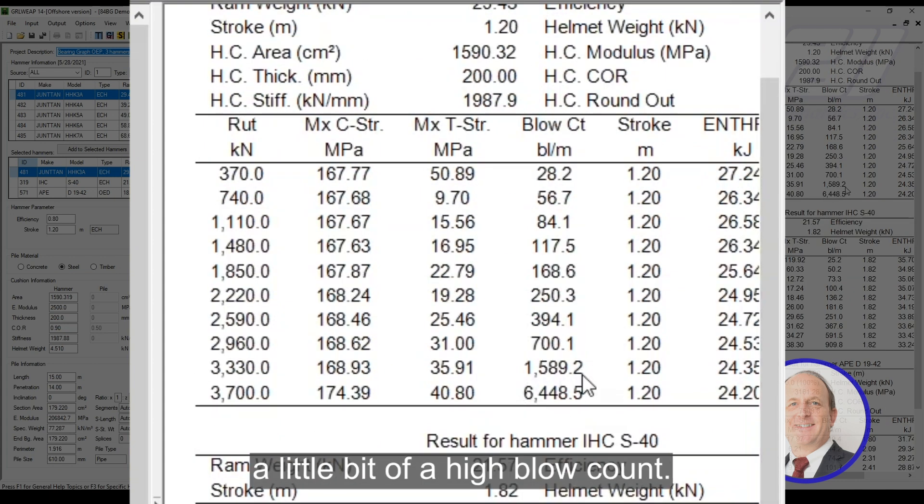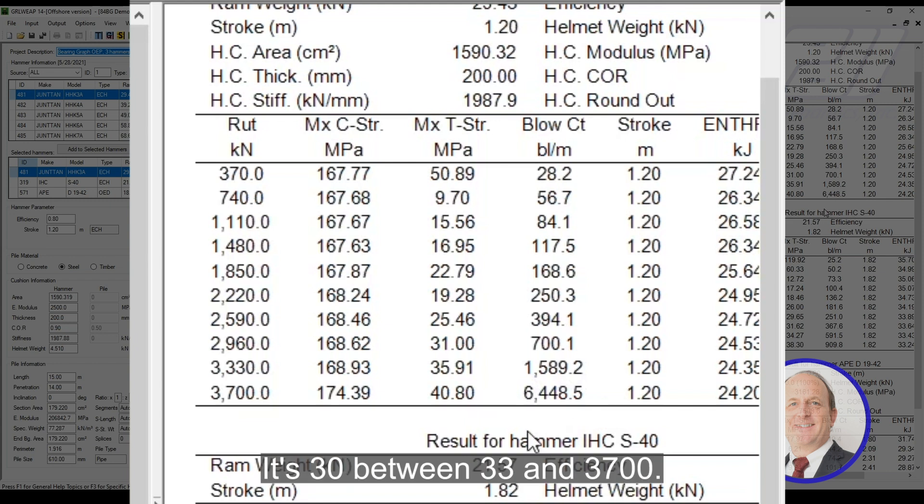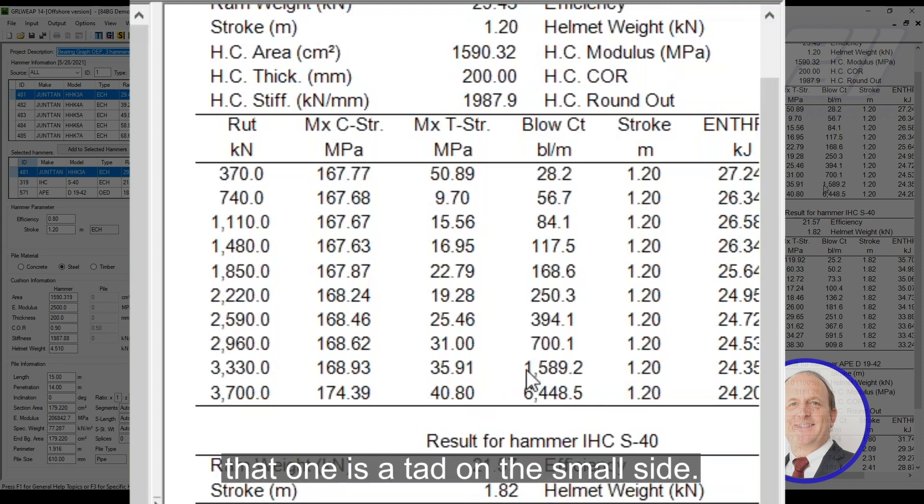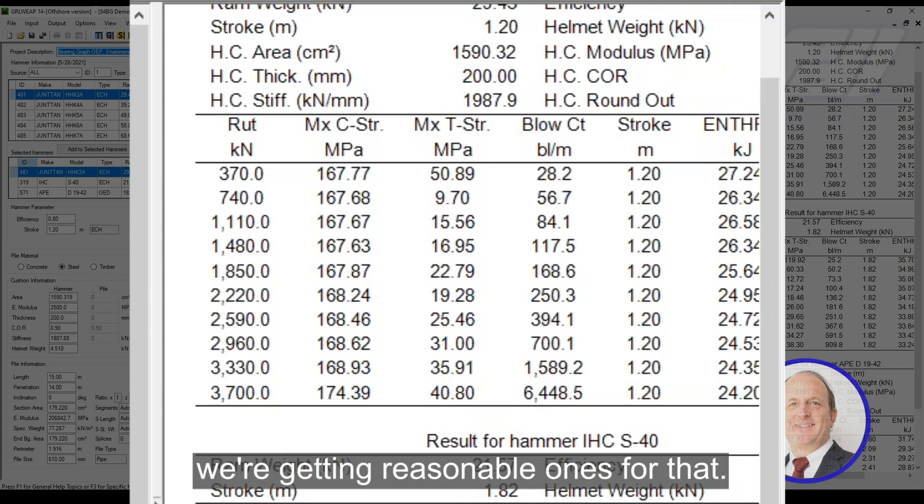The Juntan is giving us a little bit of a high blow count, between 33 and 3700. We might have to consider that it is a tad on the small side. We're getting reasonable ones for the others.